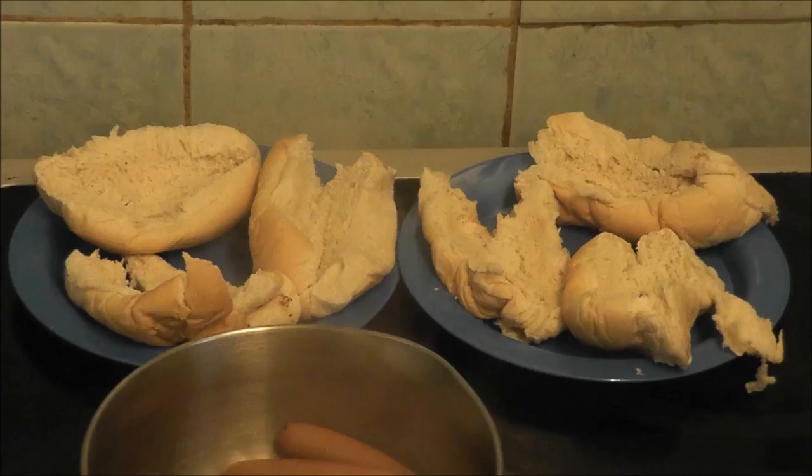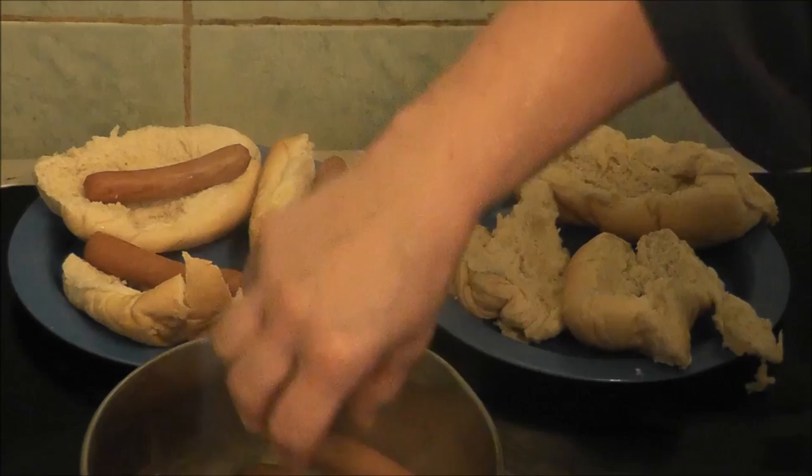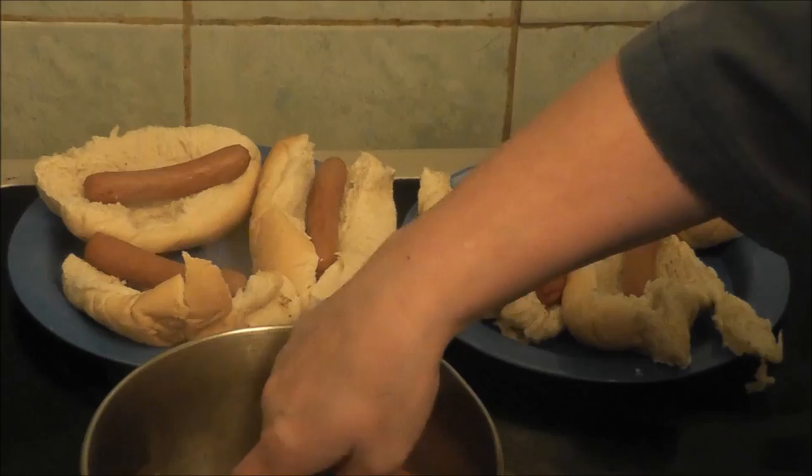To get them out — somebody said they had a problem getting them out — it's a case of putting your hand in. It's a bit hard the first time, but the sausages are done and out.